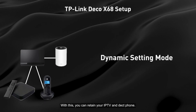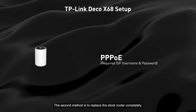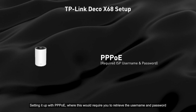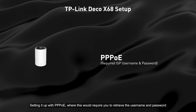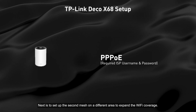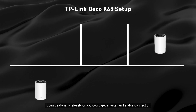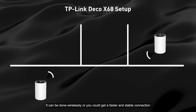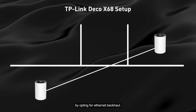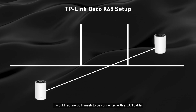With this method, you can retain your IPTV and desk phone. The second method is to replace the stock router completely, setting it up with PPPoE — this will require you to retrieve the username and password from your ISP if you don't have them. Next, set up the second mesh node in a different area to expand Wi-Fi coverage. This can be done wirelessly, or you can opt for wired backhaul using a LAN cable for a faster and more stable connection.